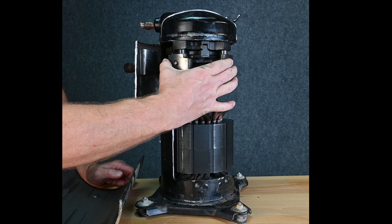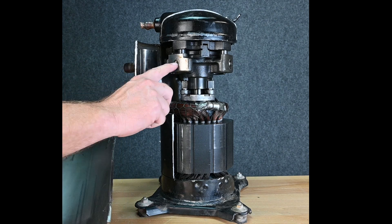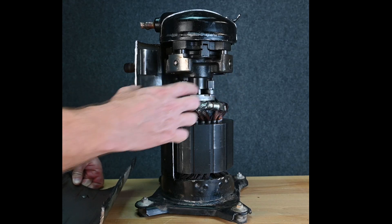This part of the compressor doesn't move at all. We have these little grooves inside of here — these little notches — and these little notches press in right here and here to keep that from moving.